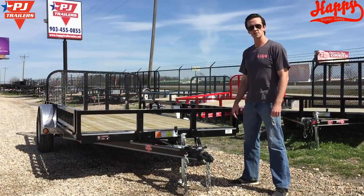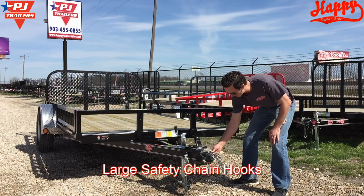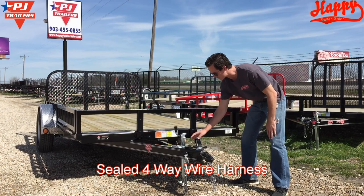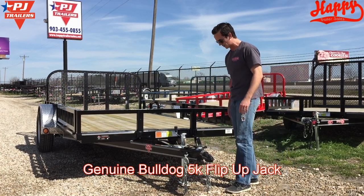Starting at the front of the trailer, you'll see that it's equipped with a genuine 2-inch Bulldog coupler. We have extra large safety chain hooks, a sealed wiring harness, and a flip-up Bulldog 5,000 pound jack.